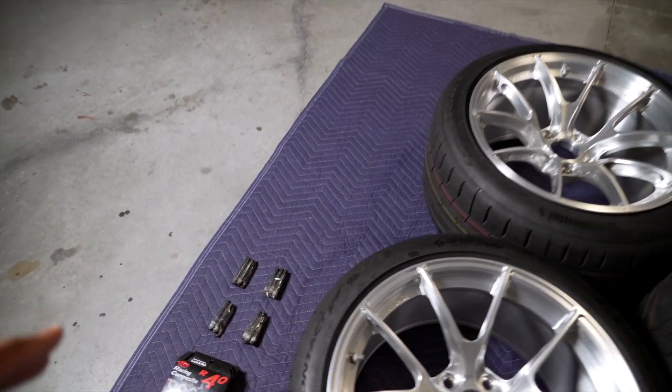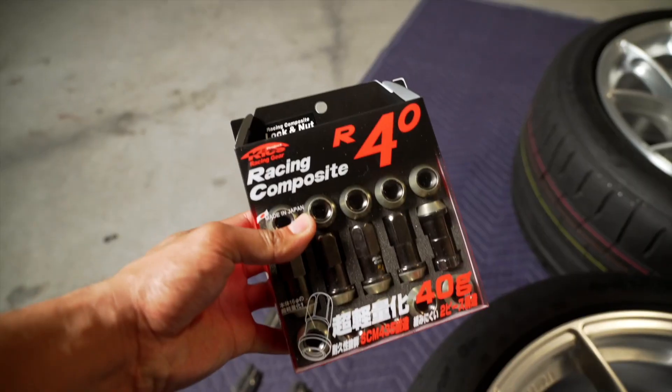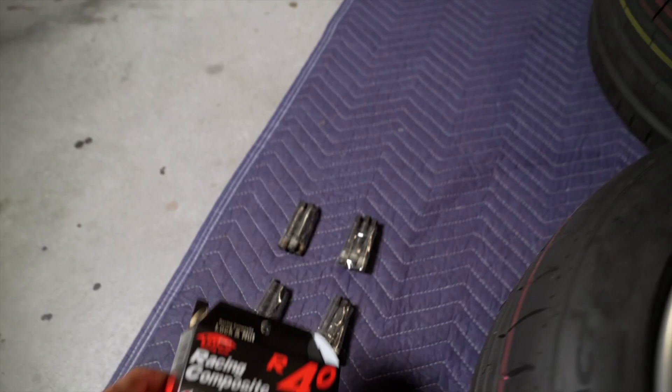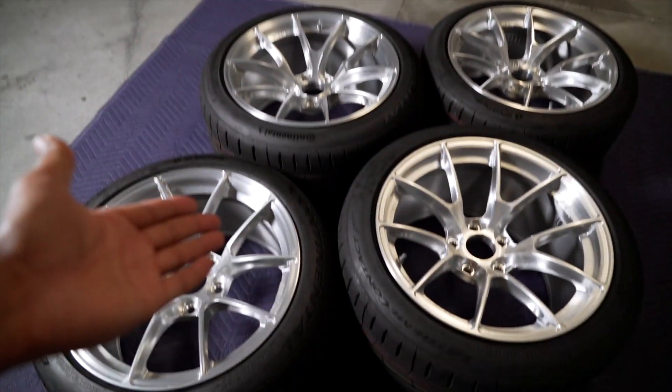Before we get these mounted on the car, I do want to go ahead and install my Maxionel wheel studs along with some Project Kicks lug nuts. I've actually had these on my 335 previously, so I'm going to install those on the car and then we can go ahead and mount these beautiful wheels.